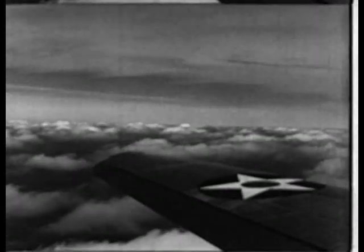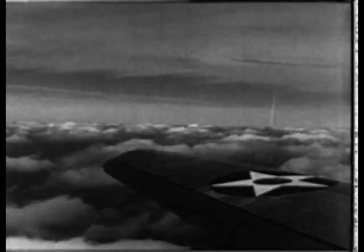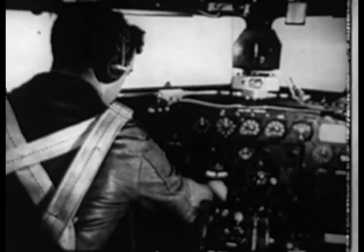Under the varying conditions that may prevail during flight, it is necessary for the pilot to gain at a glance the direction and attitude of the airplane, even when outside visual reference may be obscured. Such conditions prevail during flight at high altitude, through darkness and fog.